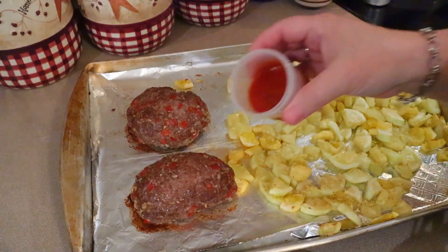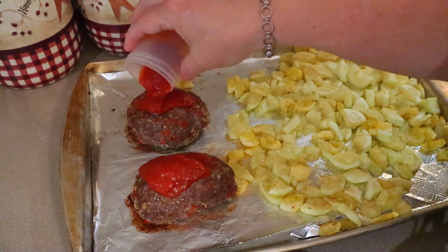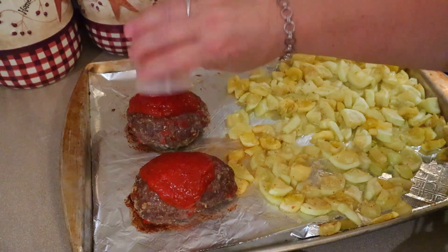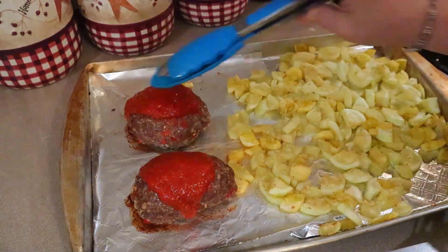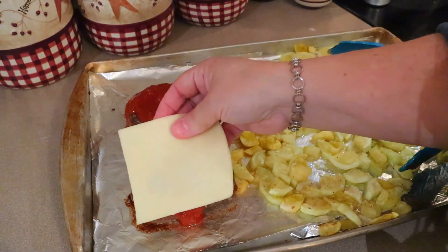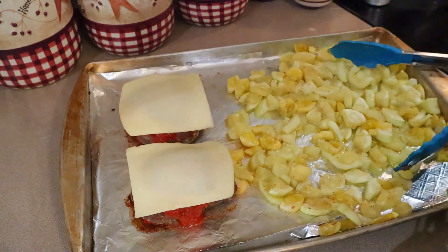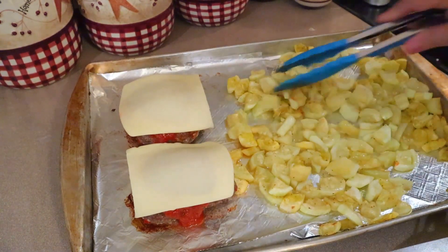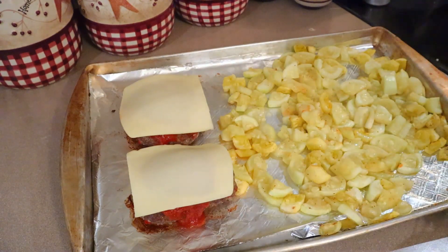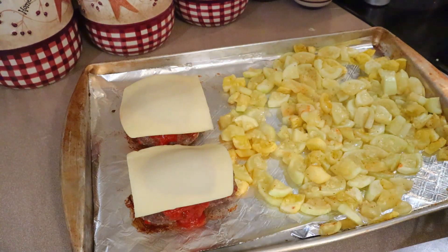The 18 minutes are up! Now I'm adding the sauce — equal amounts on each loaf — then a slice of cheese on each one. I'll stir up the vegetables and that all goes back in for about two to five minutes, just until the cheese is melted.